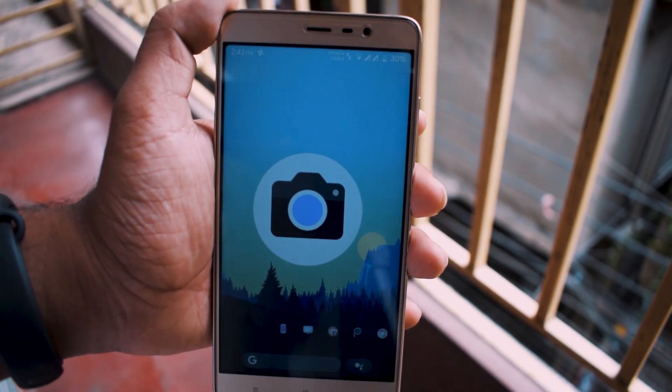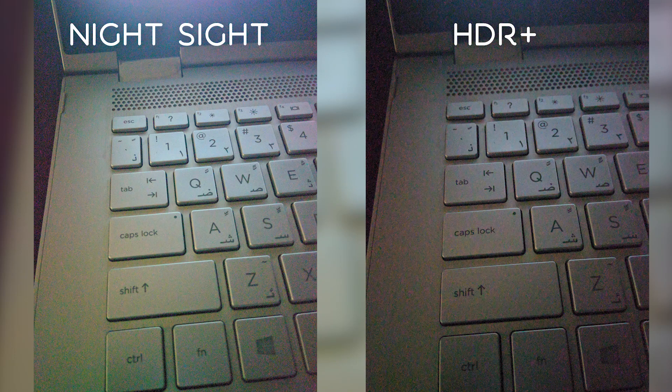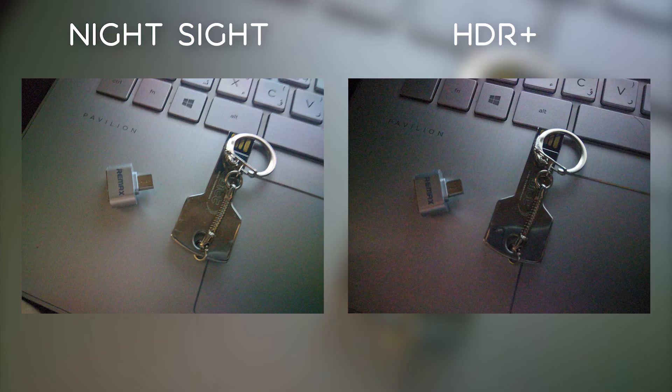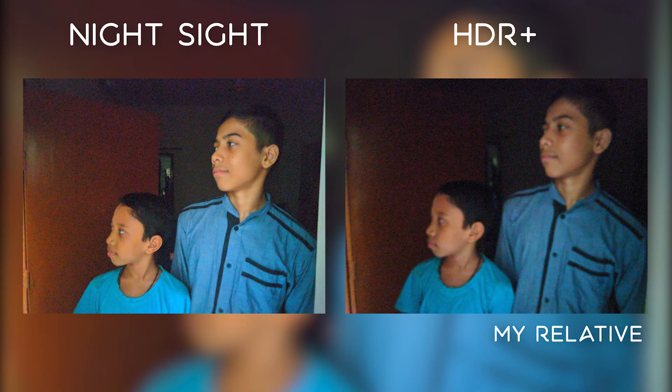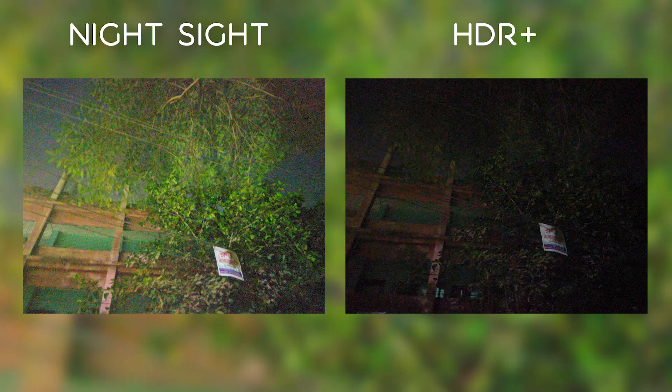These are the photos taken with this version of Gcam. On the right side, Night Sight is used, and on the left, HDR is standard. Photos taken with Night Sight are noticeably brighter than HDR photos in each and every scenario, but in some cases there is a lot of noise. I think most cameras won't be able to take shots like this without Gcam. All the photos shown in the video are handheld and shot on my 3-year-old, bad camera phone.